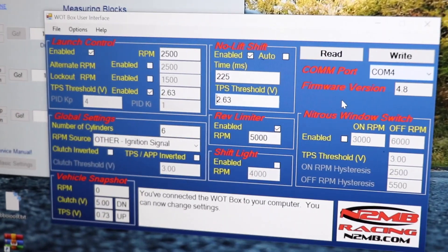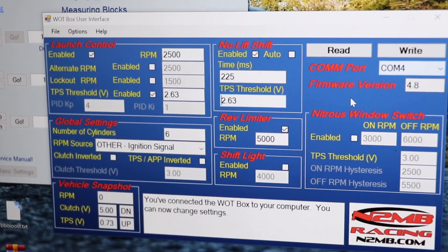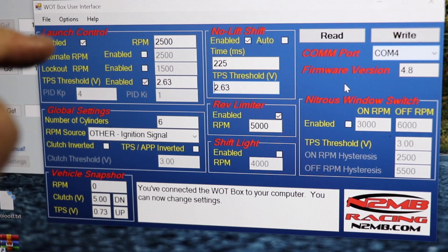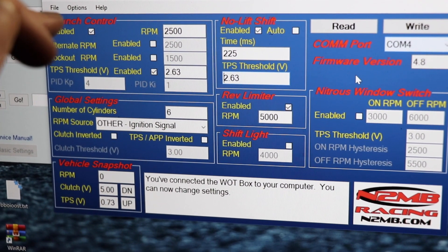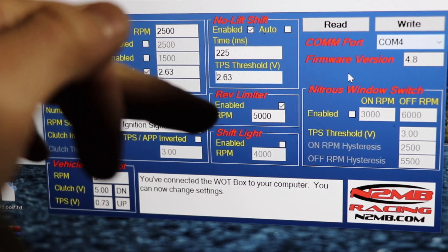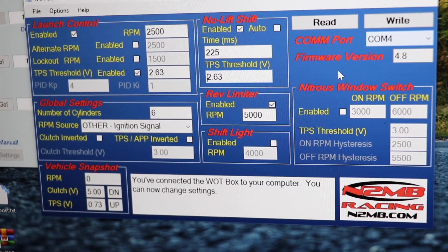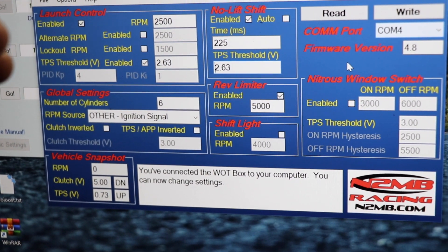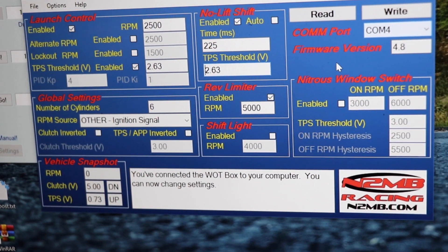This is the watt box user interface you can download offline — just search 'watt box user interface' on their website. From here you can control launch control, no-lift shift, rev limiter, and a bunch of other settings. It's super easy to program the watt box to do what you want, though it'll take some testing and launching and shifting to dial it in for your specific car and driving style.